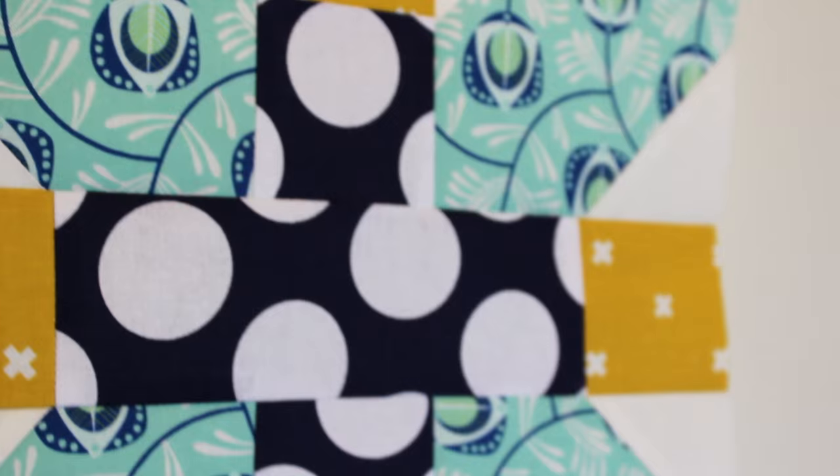So as always, please let me know if you're going to give this block a go. And of course if you do make it, please send me a photo of your finished block — I would love to see how it turns out for you. You can find all of the details of where to find me and share your photos down in the description box below.